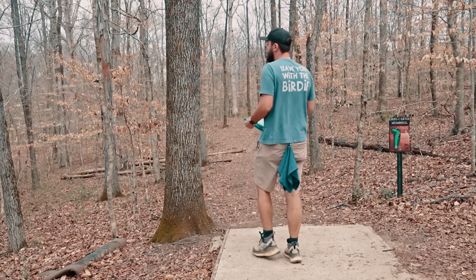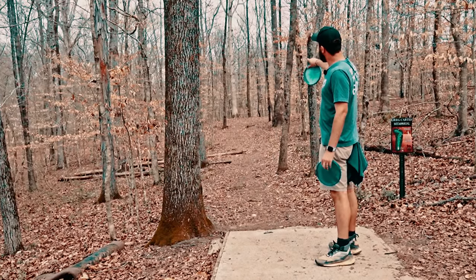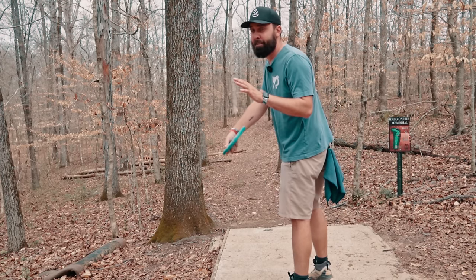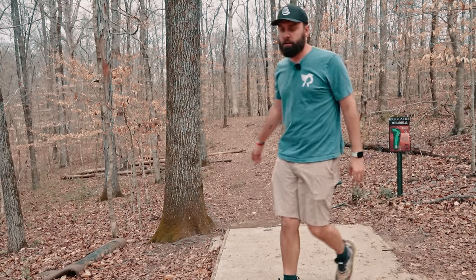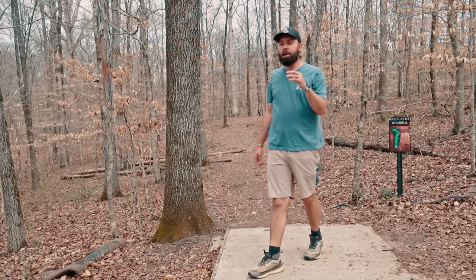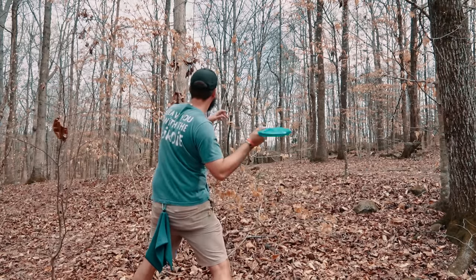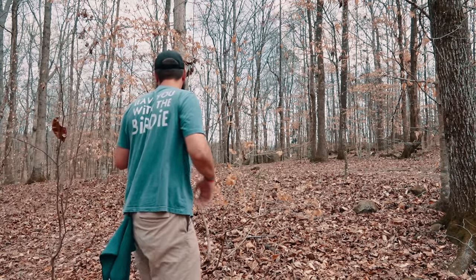242 feet — this one is a turnover the whole way to the basket. Traditionally I'm taking a Pig and throwing it on forehand hyzer and letting it slow-push off to the right. The anhyzer makes this a much tougher shot. The Rattler is just getting a hair unlucky — it's just a hair off on every single one, making it be further away. It's like I'm just not learning with it being the second shot.